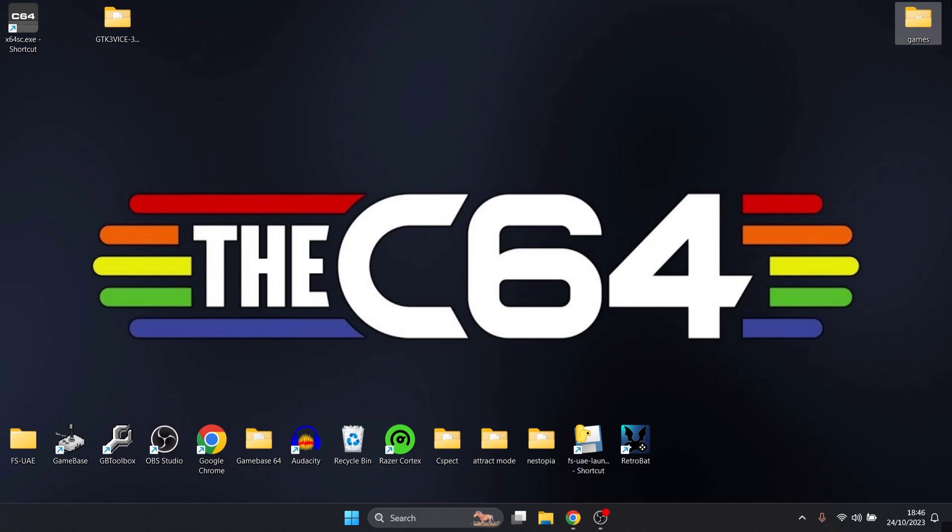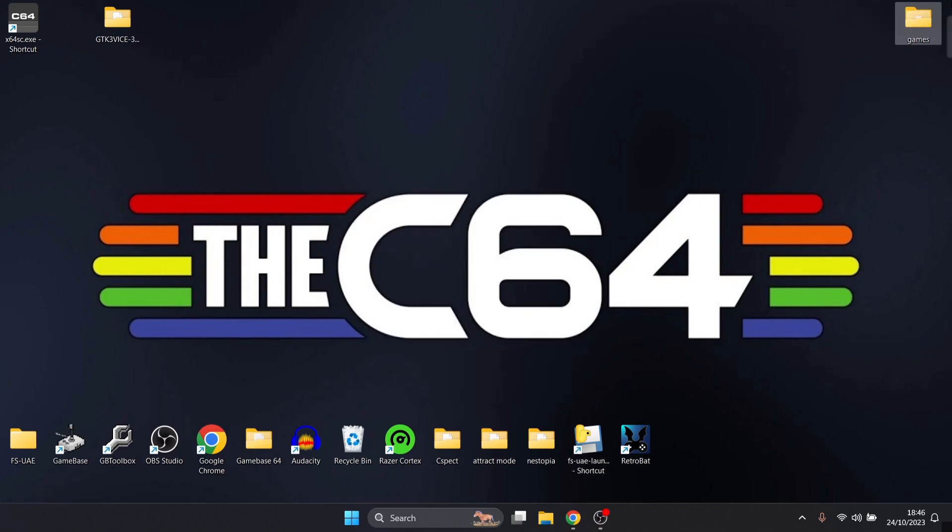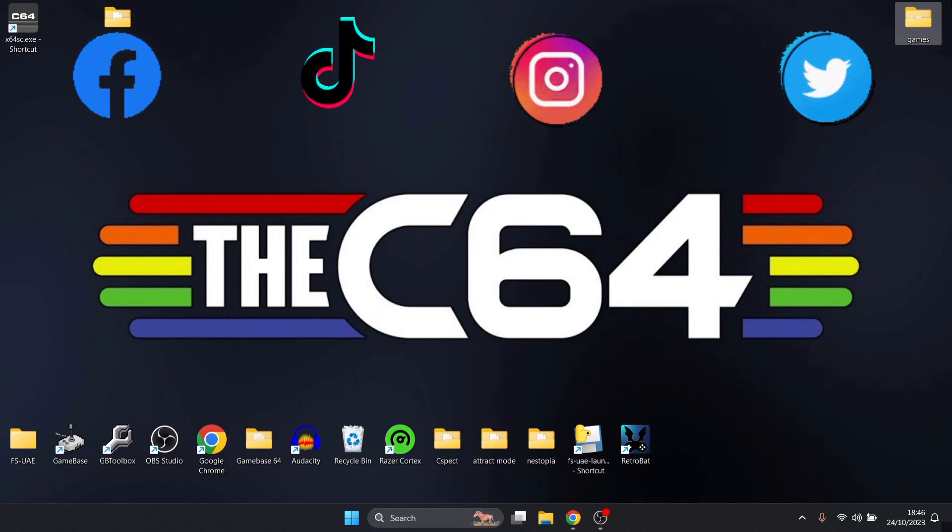So like I said, if you like what you see today, don't forget to hit notifications, like, and subscribe — it really helps my channel out and keeps you up to date with retro emulation content. Also check me out on social media — I'm on Facebook, TikTok, Instagram, and Twitter. But until next time, stay retro.